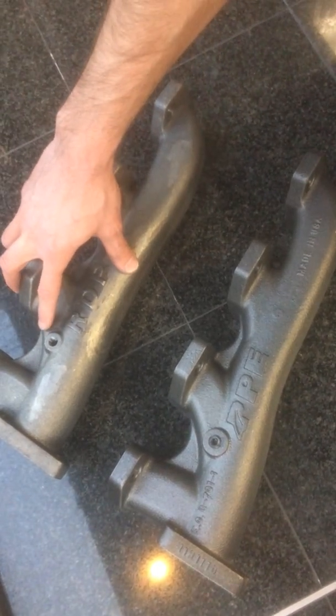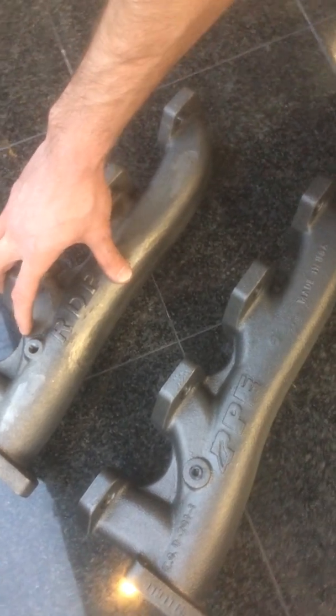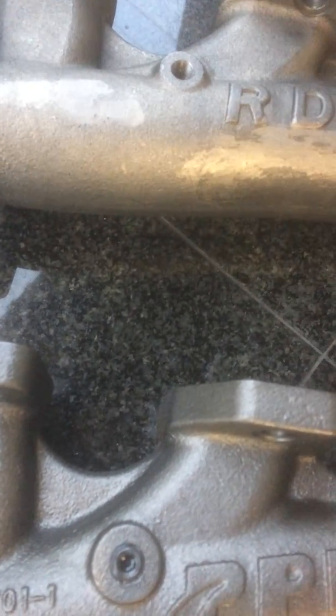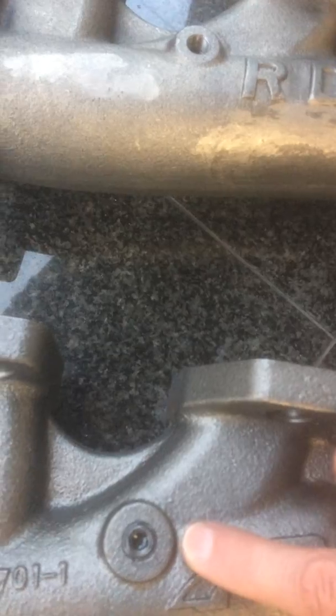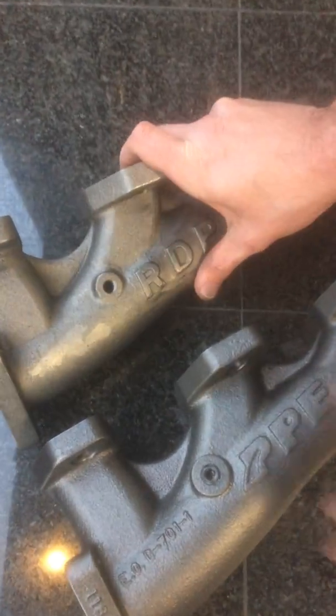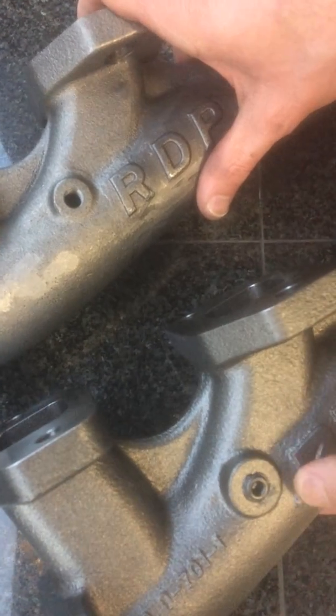Something I wanted to point out here was the bosses on these. If you look at the RDP manifold design, it's got a very small boss area right here in comparison to the PPE design, which is much, much larger. Go ahead and pan back — you can see the differences here between the area of these two bosses. This is about double the size.